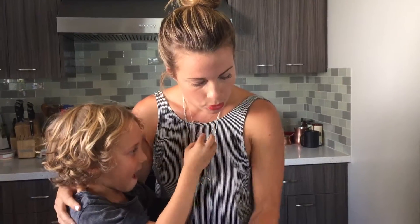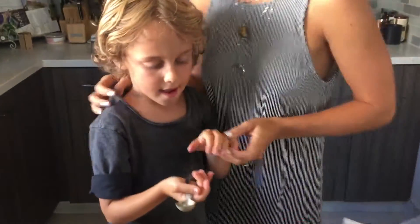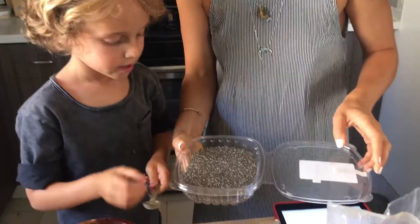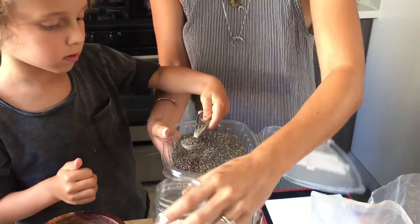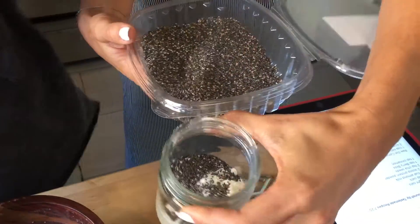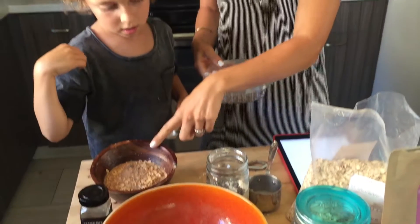Then we're doing two teaspoons of chia seeds. Grab a teaspoon and the chia seeds, scoop one teaspoon and drop it in, then a second teaspoon — so that's two teaspoons of chia seeds total.